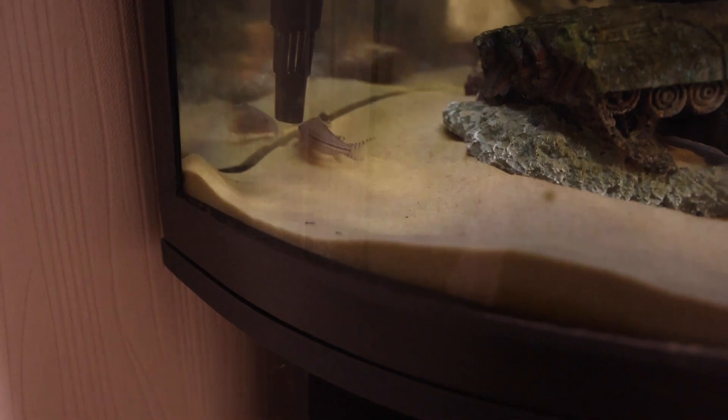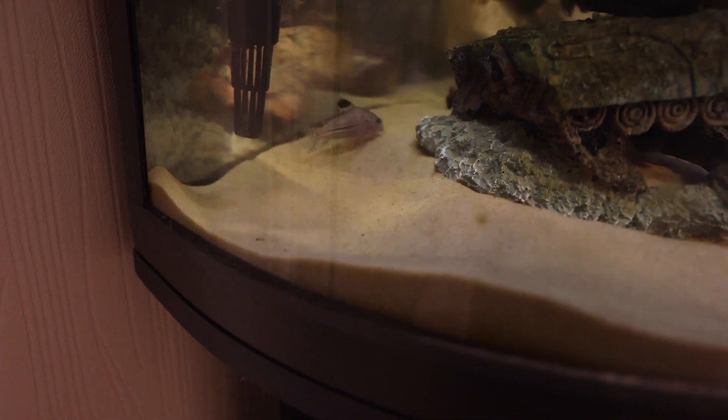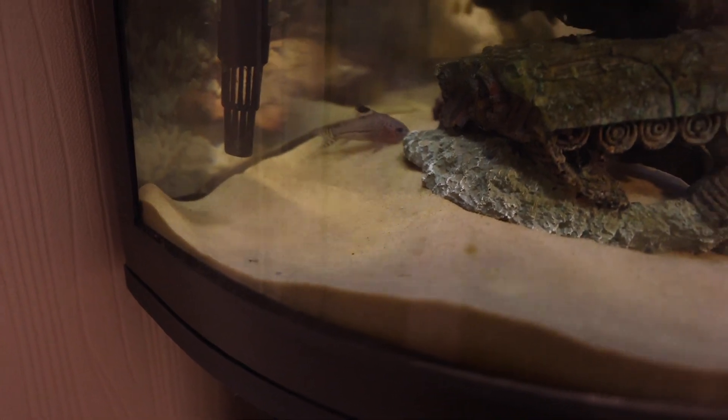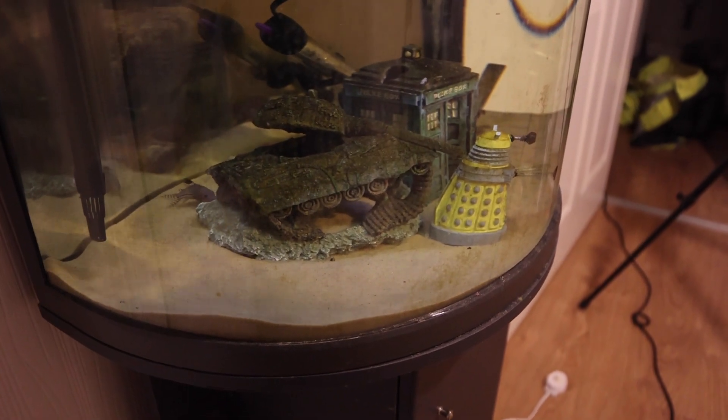I thought first of all I'll show you my fish - the one I've got on its own - and then basically show you that we're putting in the other fish. So there he is, all on his own. He must be a bit lonely, so I'll just show you the scape that we've got here.